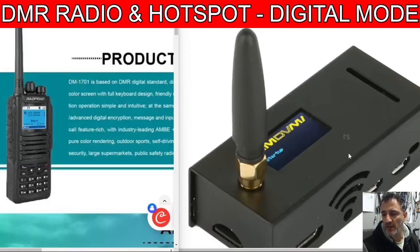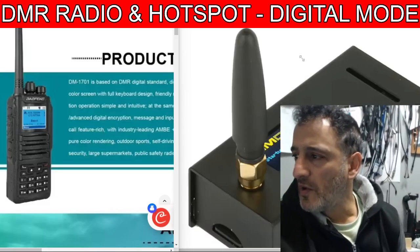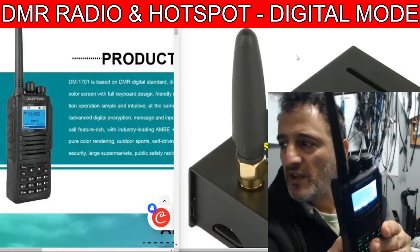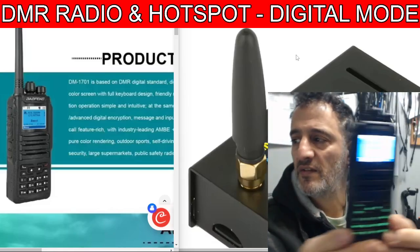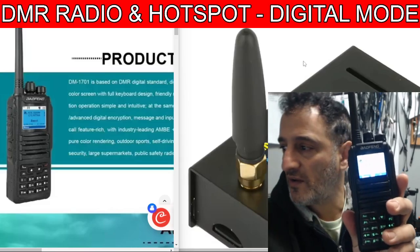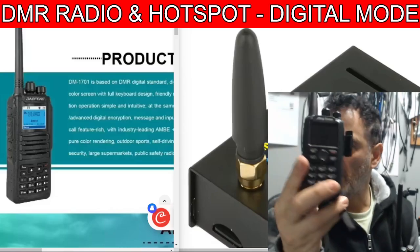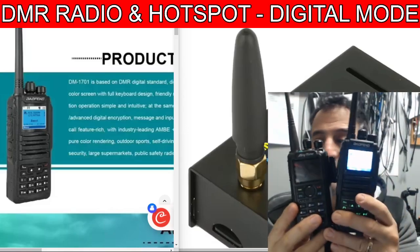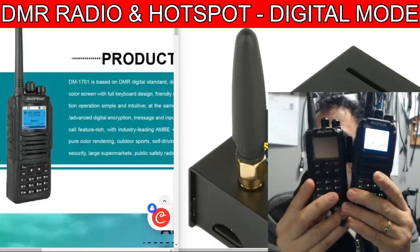Welcome back to the channel. On the left we've got the Boefeng DM1701 VHF/UHF and DMR radio, which I completely recommend because they're only about 40 pounds — a really nice quality set. Now this is the AnyTone 878, which I also recommend, but look, it's a bigger radio and they pretty much do the same thing.